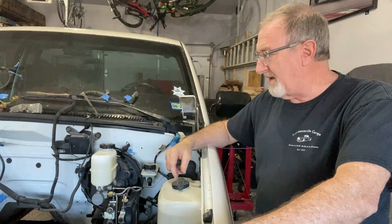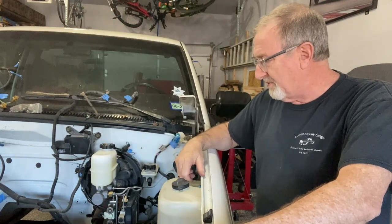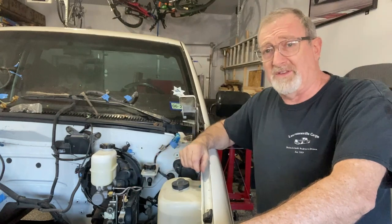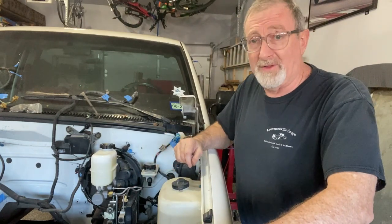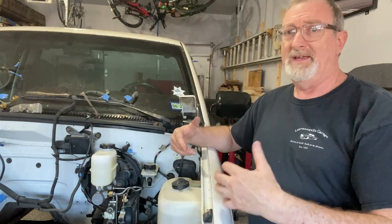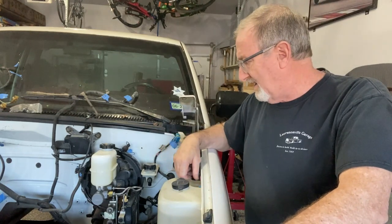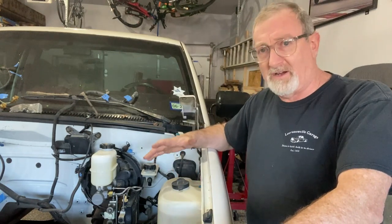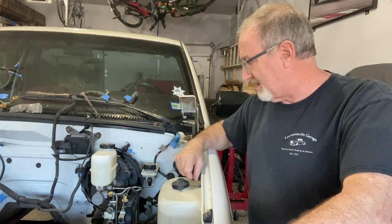That wraps it up for today — putting in the master cylinder on the OBS project. Everything went smooth. You just got to take your time bending the tubing. I spent well over an hour just playing with it. You want to be careful because you don't want to bend it too quickly — you kink it, you crack it, then you've got to find a new piece of tubing and that's a hassle. So be careful, take your time. It will work — it'll bend, it's very forgiving.